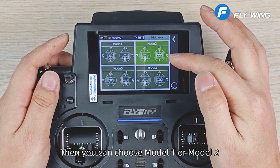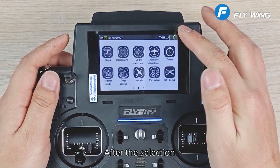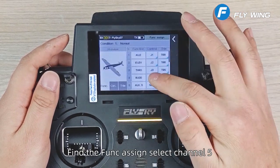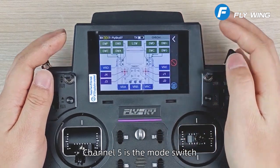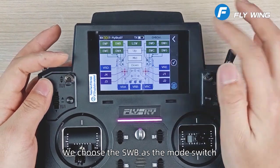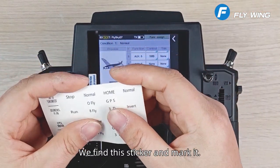Then you can choose model 1 or model 2. After the selection, we will carry out a function assign. Find the func assign and select channel 5. Channel 5 is the mode switch — we choose SWB as the mode switch. Then we flip it, click back, find the sticker, and mark it.